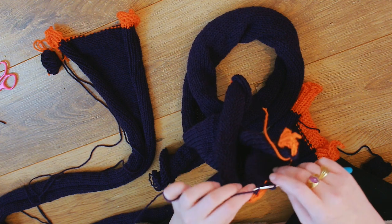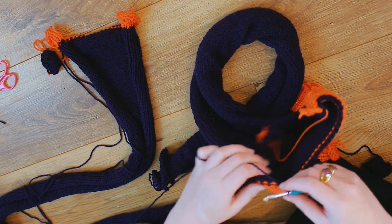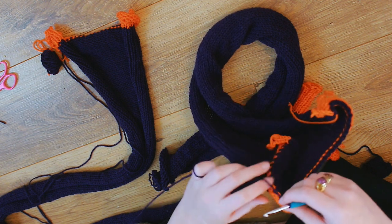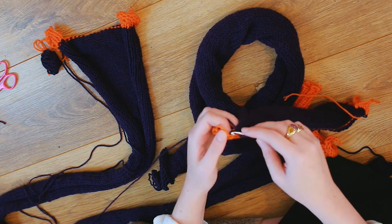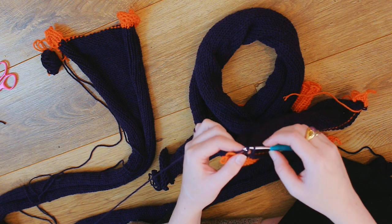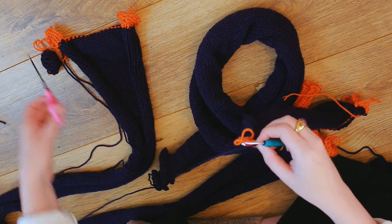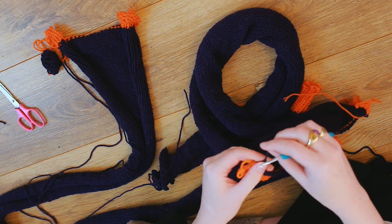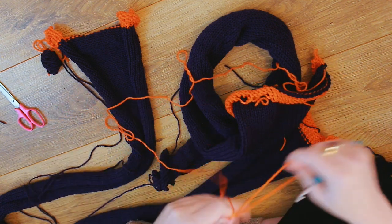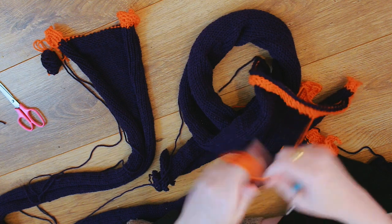I'll show you removing the scrap yarn because normally I just say I remove it without showing how. It's super simple. For the final stitch, I do a single crochet instead of a slip stitch — pulling the yarn through, putting more yarn over the hook, pulling through both loops, then wrapping again and pulling through. Then cut the yarn and pull to make a knot — all secure. Removing the scrap yarn is really easy: you literally just unravel it. I ball mine up to reuse it as scrap yarn and keep it neat.